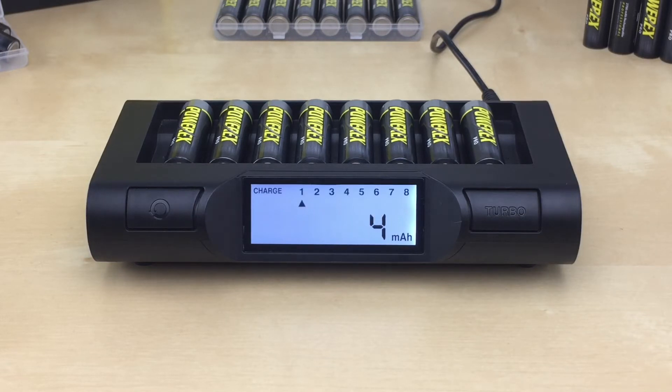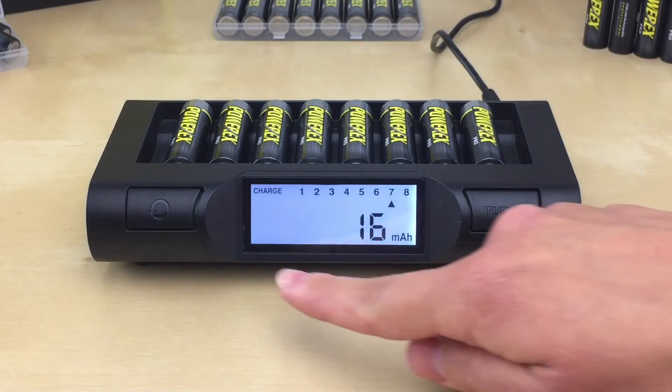The displayed mAh number represents the amount of energy going into the battery — not the actual capacity of the battery. Think of it like a gas pump: it displays how many gallons of gas are being pumped into your car, not what the tank actually holds. The default mode charge rate is 1,000 milliamps for AA batteries and 500 milliamps for AAA batteries, taking about two to three hours. Once done, the slot number will stop flashing, remain solid, and the charger will display 'done' at the bottom.